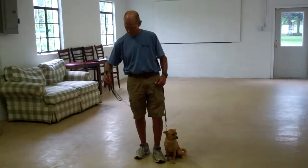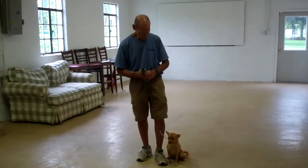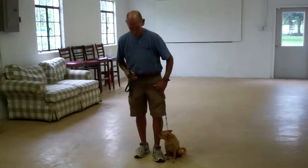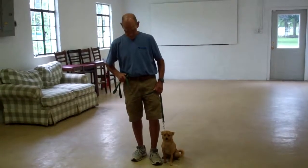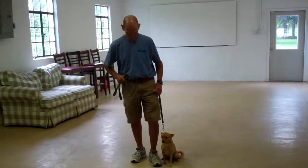Fred is using a regular six-foot training leash, and he's going to keep the bulk of that leash folded neatly in his right hand, leaving his left hand free to give the correction. The correction that we give is a tug and release on the training collar, which is the second piece of equipment we're using. Mini Penny has been fitted with her own personal training collar, and Fred keeps that collar high up on her neck right behind her ears for the most control while working her.